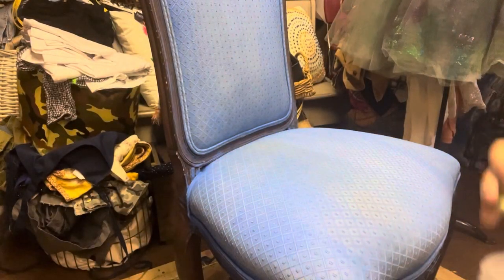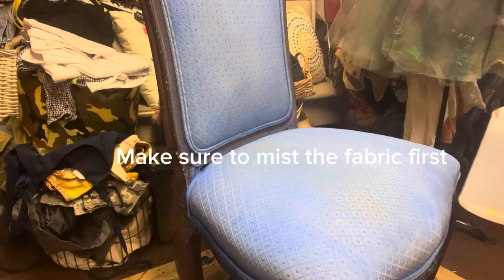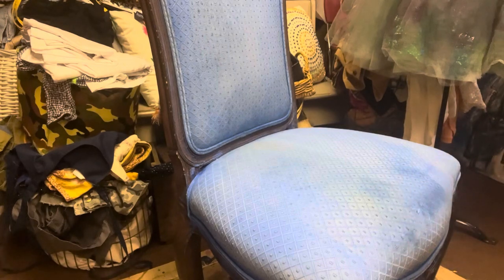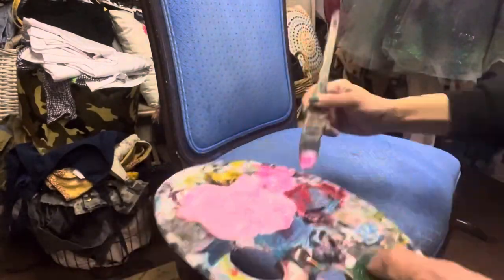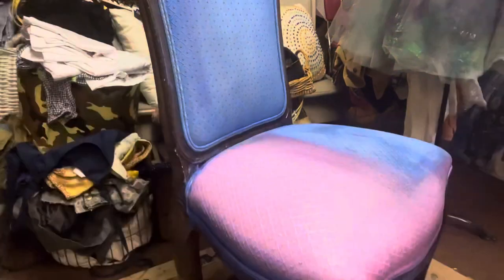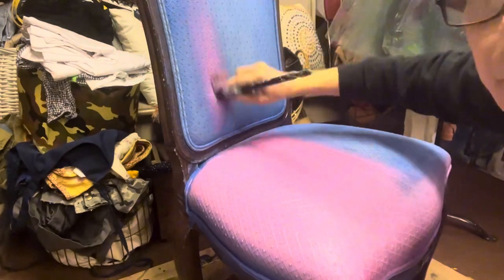Today we're going to work on this chair — don't mind the background, I'm in my basement on a snowy, yucky day here in Massachusetts. I'm determined to get it done, it's been here forever. This was a set of six; I ended up with two and gave four away.